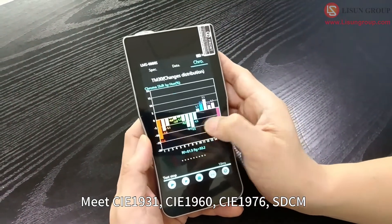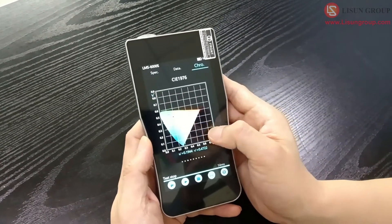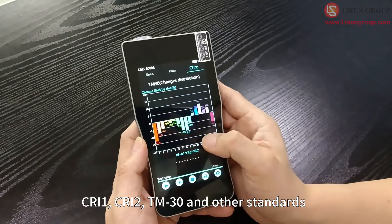It meets CIE1931, CIE1960, CIE1976, SDCM, CRI1, CRI2, TM-30, and other industry standards.